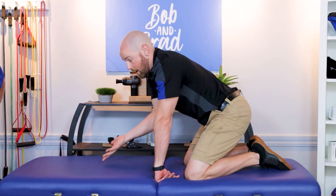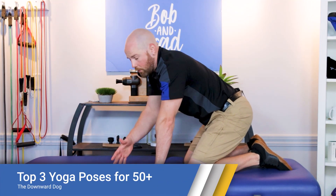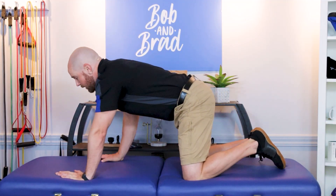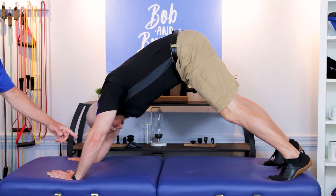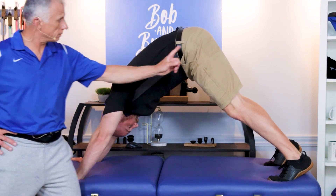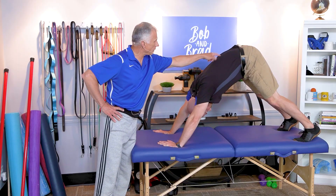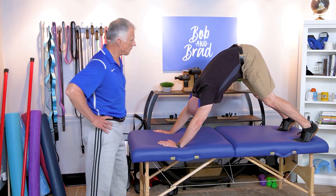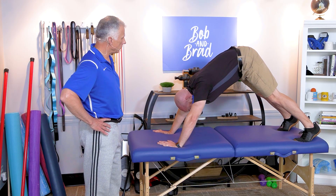The last pose is the downward dog. This is pretty challenging for people as they age. In the original version, you push through your hands and lift your buttock towards the sky. It's gonna stretch your hamstrings a lot and your calf muscles, and the more you push with your shoulders you're gonna get a good stretch there as well. For your back, you want to keep it flat — not too rounded, not too extended. Your hamstrings will let you know when it's tight enough.